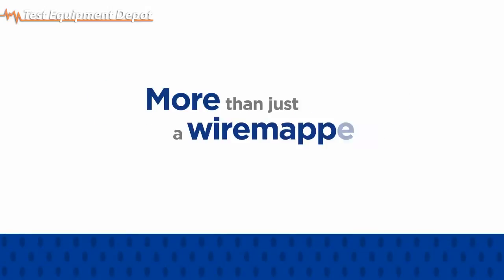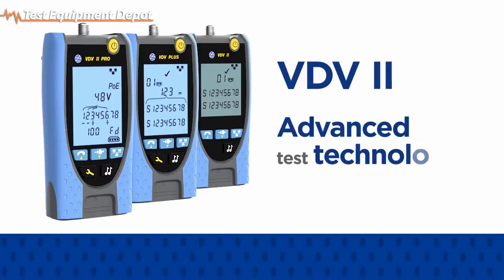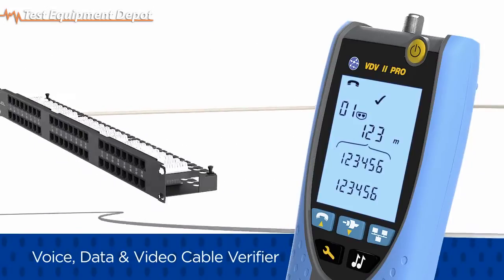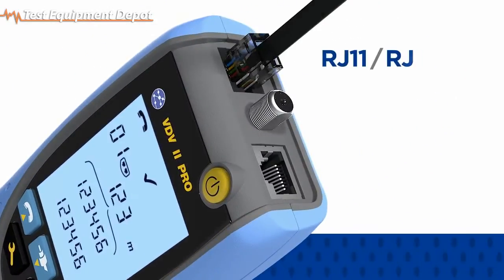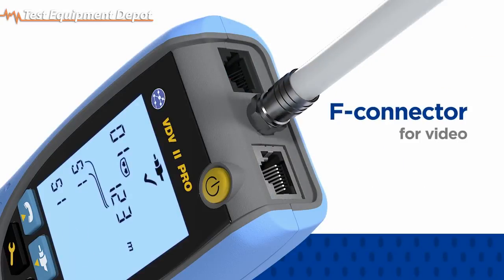More than just a wire mapper, the VDV2 series utilizes advanced test technology to verify voice, data, and video cabling. Test telephone, Ethernet, and coaxial cables with a single tester. Each VDV2 includes RJ11 and RJ12 ports for voice, an RJ45 port for data, and an F connector for video.